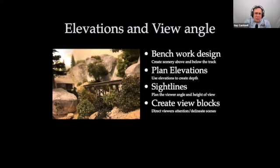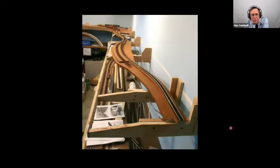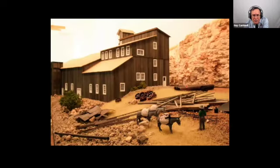Talking about elevations and view angles — about benchwork design mainly. Sight lines are really important: whether you're looking at the scene directly at eye level or looking down on the scene, planning the elevations within the scene relative to that, making things at different levels, and trying to create view blocks to frame the scene and direct the viewer's attention to things you want them to see — and away from stuff you don't want them to see. Here's an example of getting scenery above and below the track.